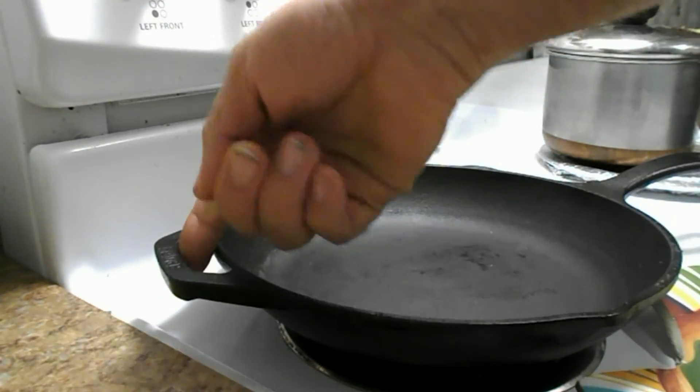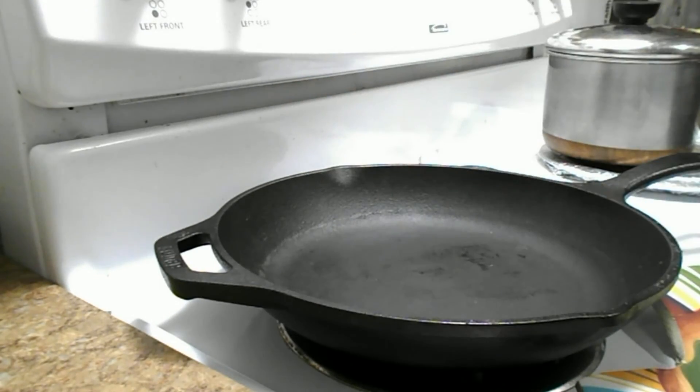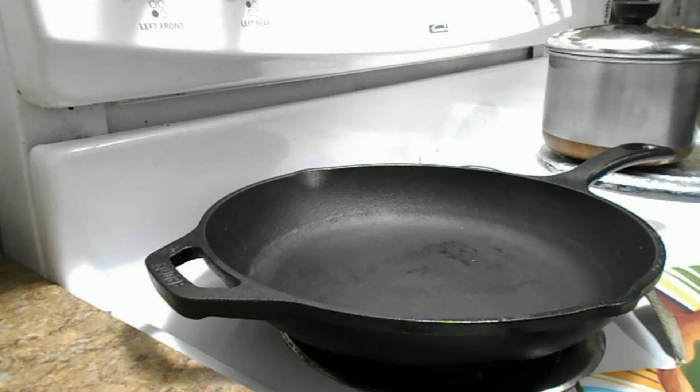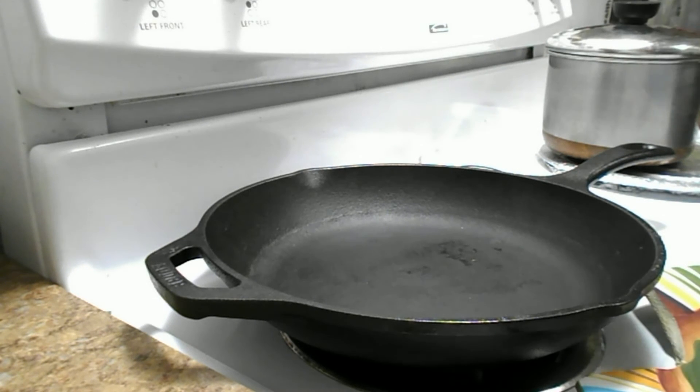This one weighs a good five pounds. It's got a really cool handle on either end, and it's got the little pour spouts on either end too. It comes with a lid, but the lid is sold separately. The reason we got this skillet is because we used to have one, but the last time we moved something happened to it and we don't know where it is.